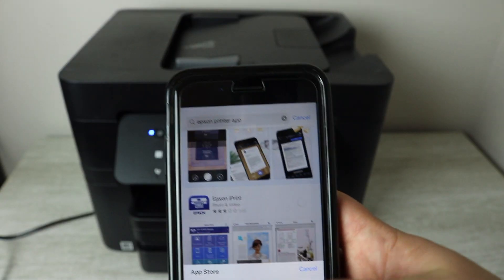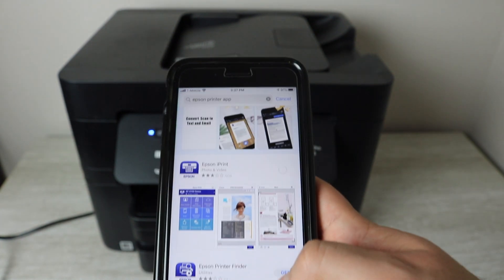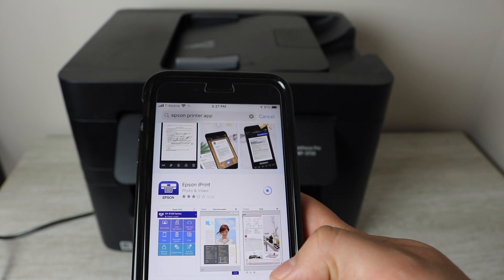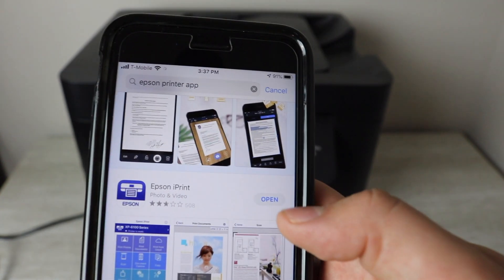You're going to go to your app store, whether you have Android or Apple, and look for Epson iPrint — that's what you're going to want to download. You can see that there on the screen: Epson iPrint. Once that's downloaded, you're going to open it up.